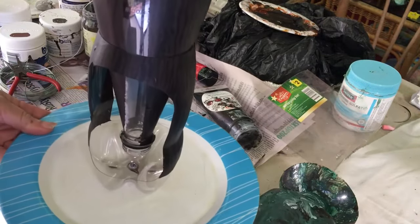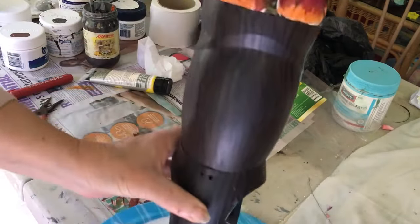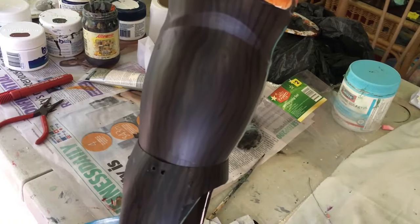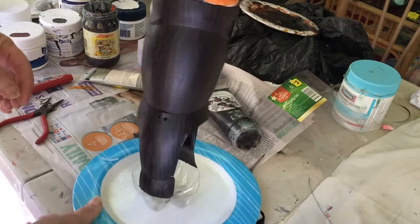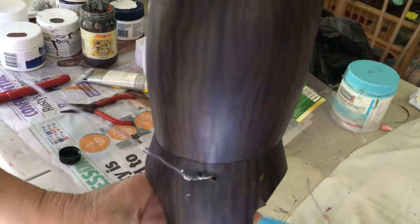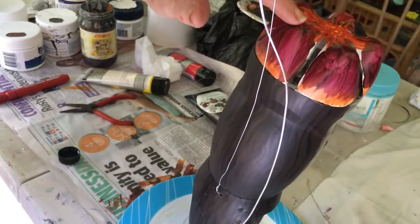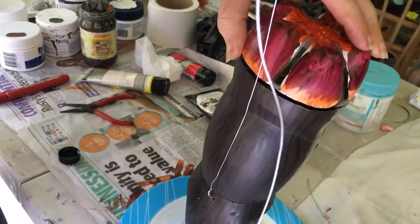Now we're going to wire it together — it's a little bit tricky to do on camera. You're going to thread your wire through one hole, lift your cap up, put your hand in and thread it out the other side. Once you've done that, your wire is through. Extend the wire to on top of the bottle. Make sure you leave enough space between here and your loop so that when you open the cap, it can still open.